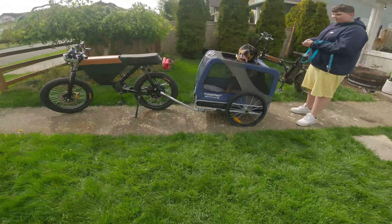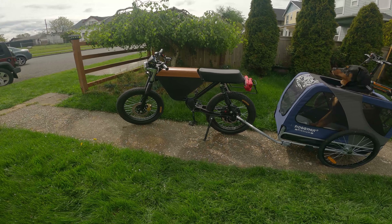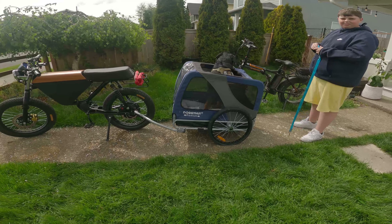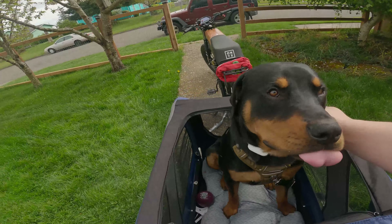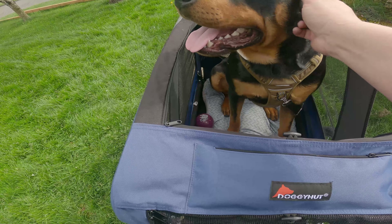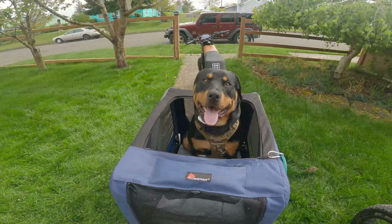I had to upgrade my bike from a Super 73 to an Onyx just to make sure that we could do this. Since we do so much biking, we want to make sure that the rest of our family can come with us. Ready for your first bike ride? We're gonna have so much fun. You're just excited to come with us — such a good boy.